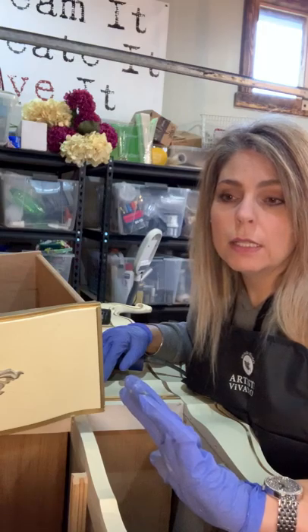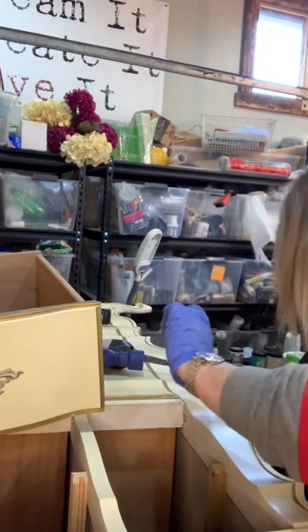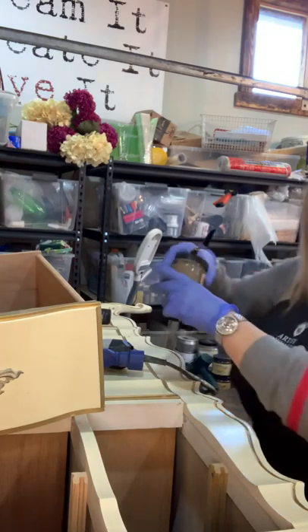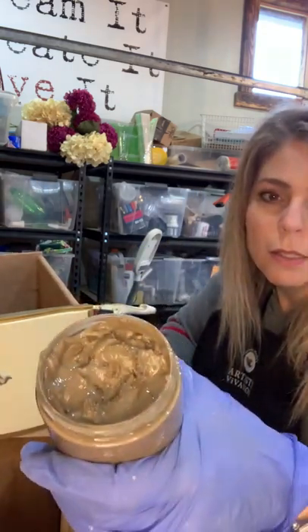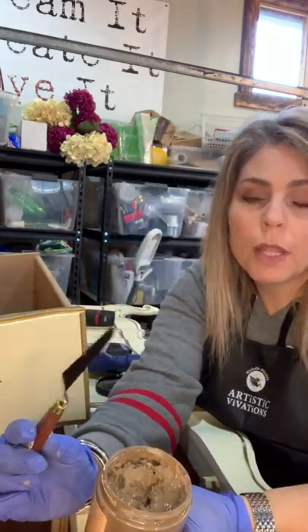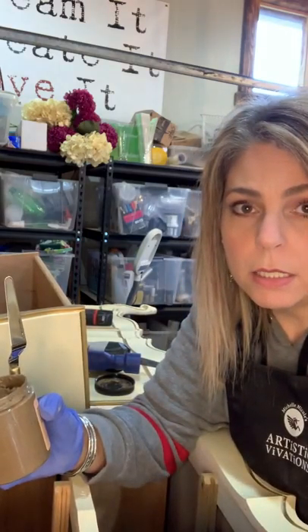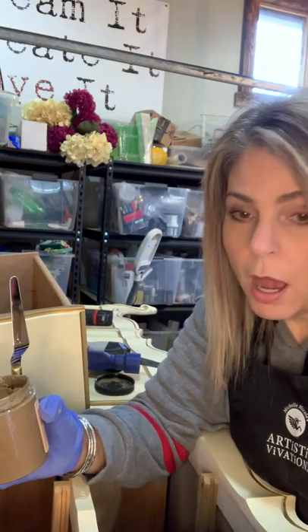It's a real heavy, thick — I'll show you — it is like mud. And I use it with a trowel on those things that the paint is not going to hide.